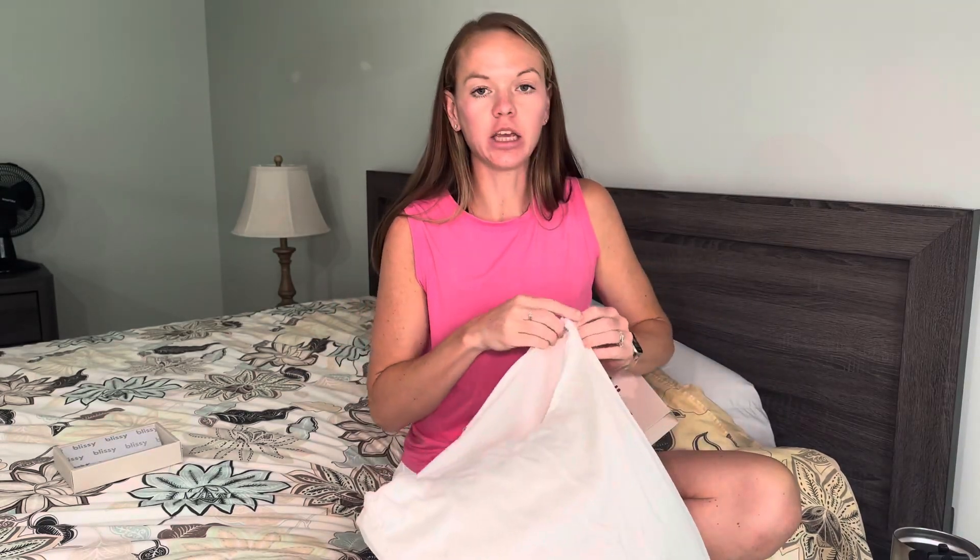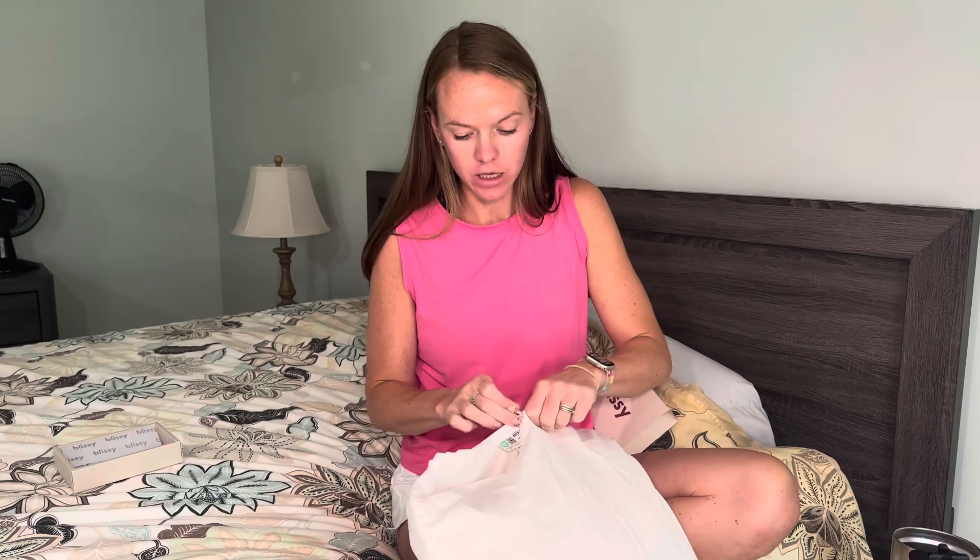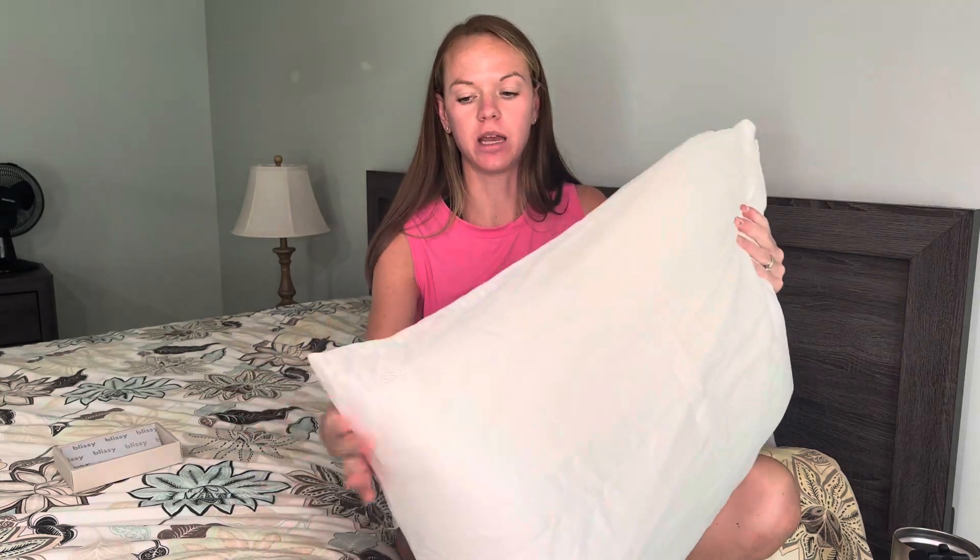I've washed this twice so far. It is machine washable, but they suggest that you let it air dry — so keep that in mind, not to put it in the dryer.